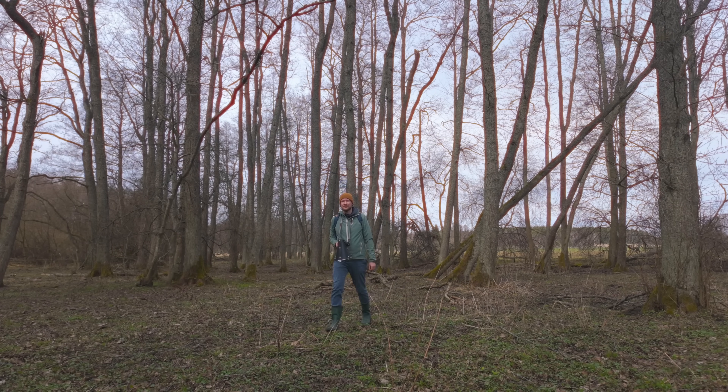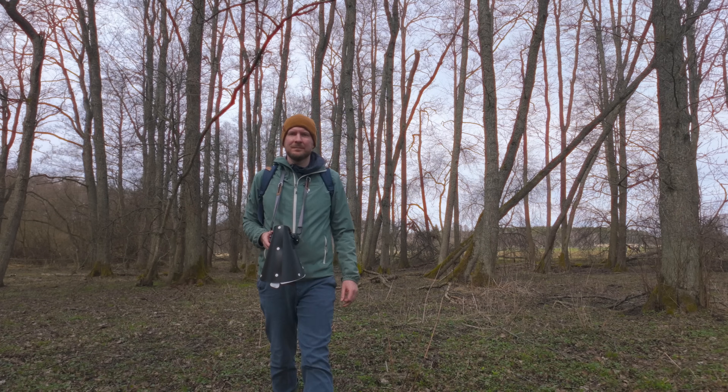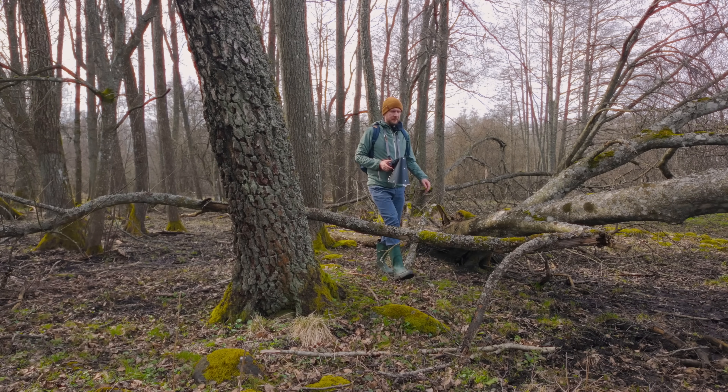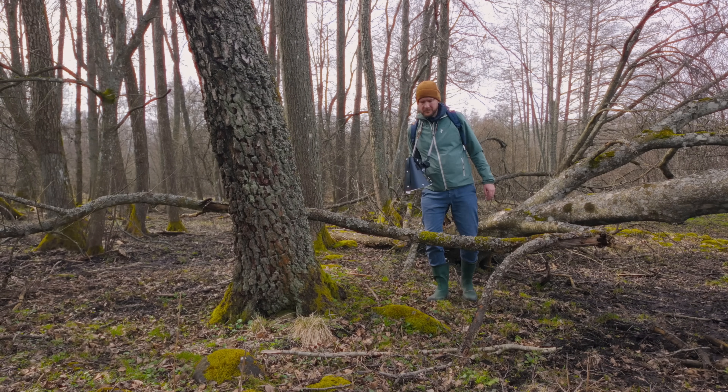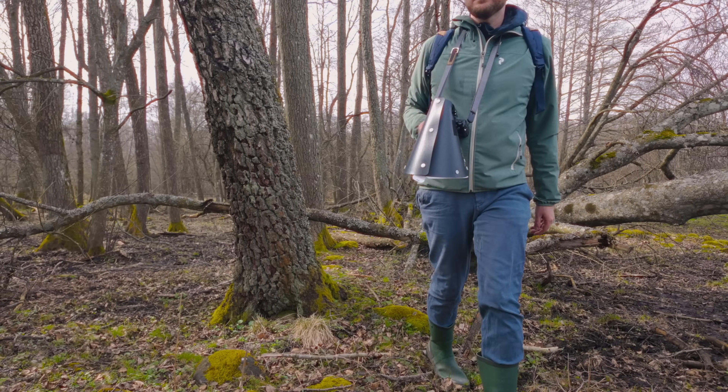Also, when you find sleeping insects under the bark of dead trees, they tend to be very still, at least for a couple of minutes. So you have a good chance of getting a really good, deep focus stack.